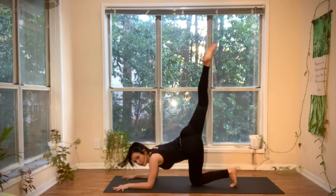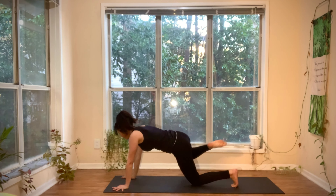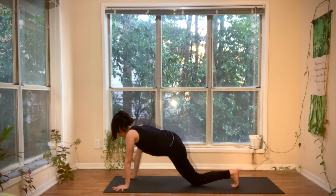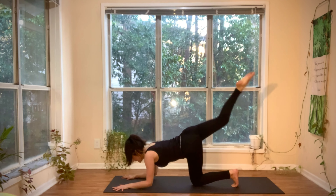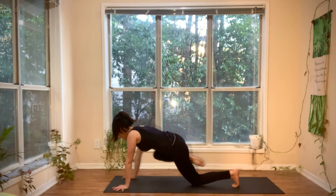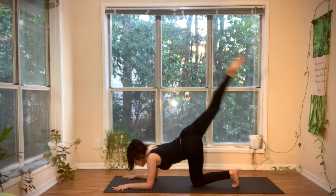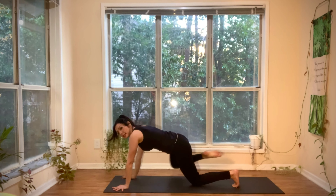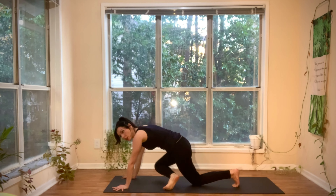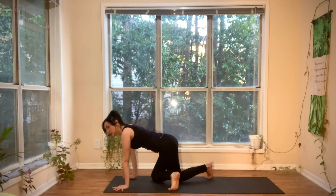Inhale, come down on the forearms. Reach the right leg higher. Exhale, push up — right knee to right elbow. Two more. Inhale, lower the forearms, lift the right leg. Exhale, knee to elbow. Inhale, lower the forearms, lift the right leg. Exhale, lower the forearms.